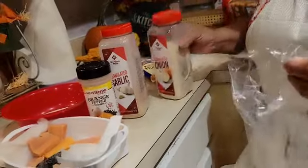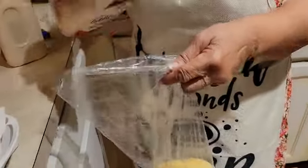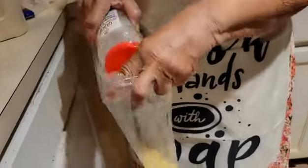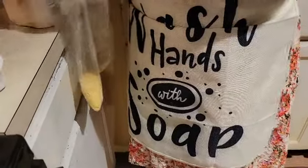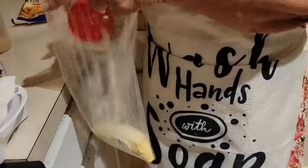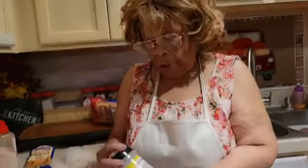Now I'll be pouring it into my bag with the fish fry. This is the garlic — I'll pour it in. It doesn't take a lot; I'm just going to season it according to what you have. Now I'm putting in my onion, and after that I'll be putting in my orange pepper.